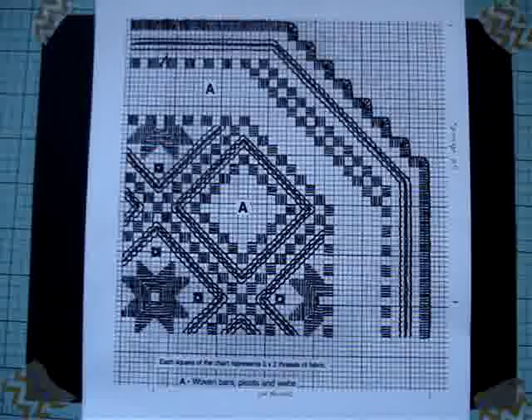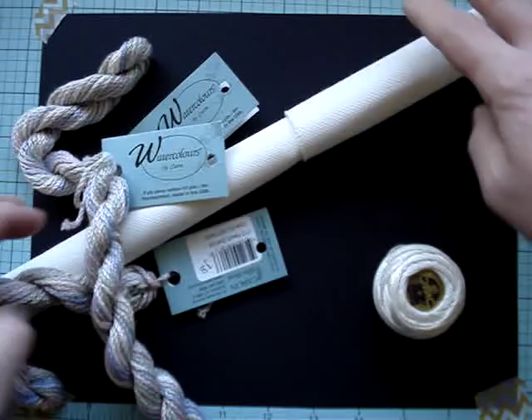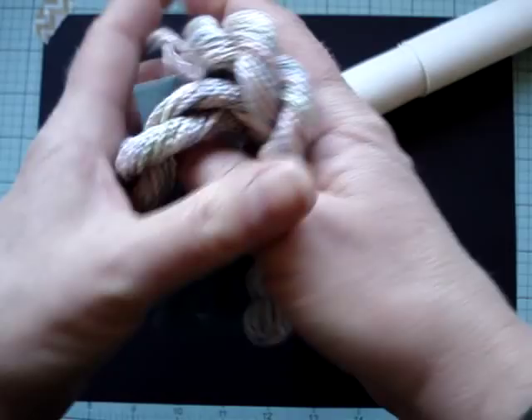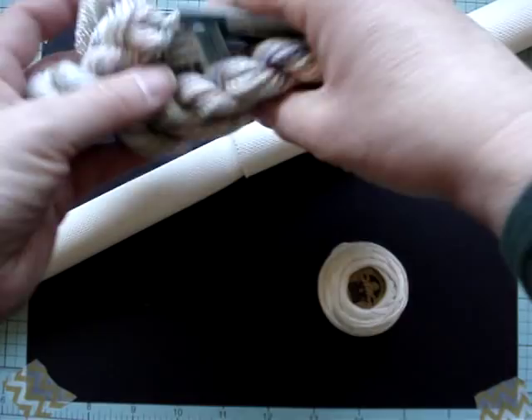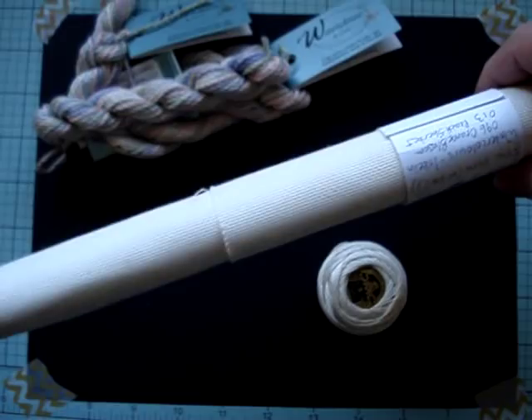Hello. I've chosen my fabric — a 22-count Hardanger fabric — mainly because I want to be able to have you see what I'm doing. I also like 22-count, though I do like the 25 as well. I want to make sure that you can see what it is I'm doing, and I think the 22 will help with that. Just to give you a little idea of what I do here.